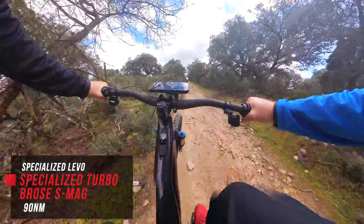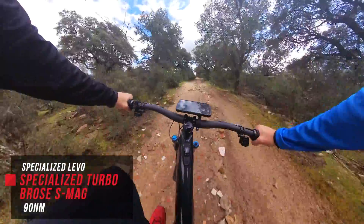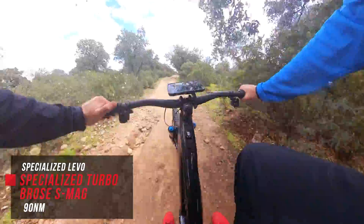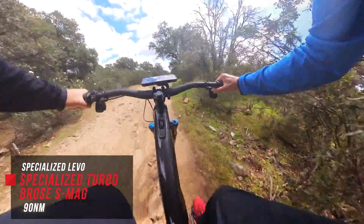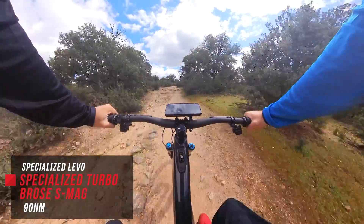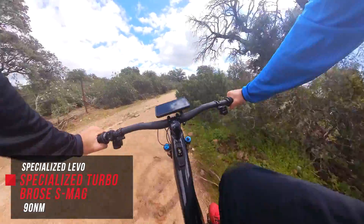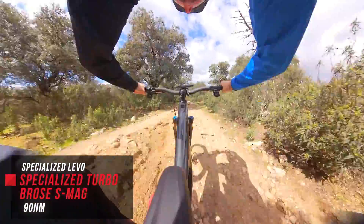Off and racing on the Specialized system with the Bros Mag S. Motor is off… now into Eco… now Trail… and now Turbo. I'm not going to say too much — I want you to listen. Let me know in the comments which you think is the noisiest going up under full load and going down. And now we're heading down, looking for the worst line, the most chunder to see if the motors rattle.